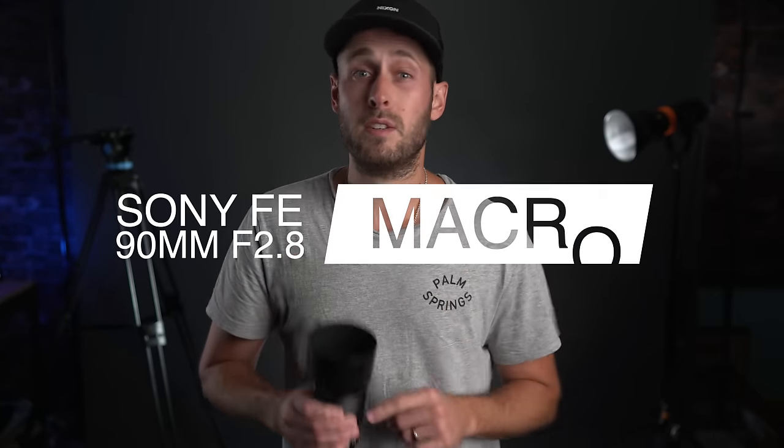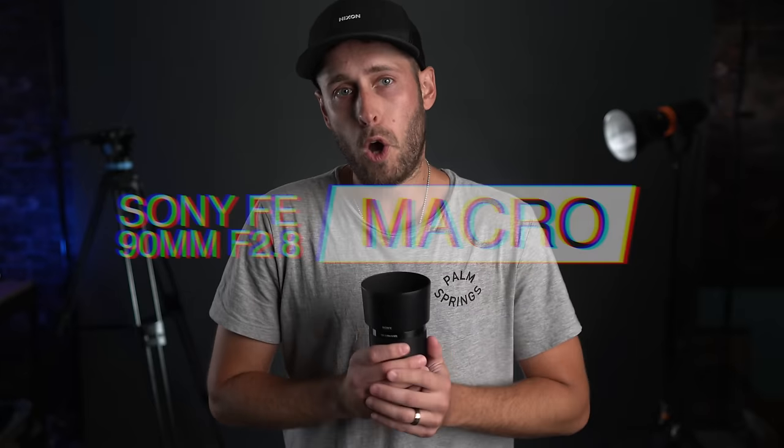Right, no beating around the bush, let's jump straight into it. This is the Sony FE 2.8 90mm Macro G OSS lens. That is a mouthful.